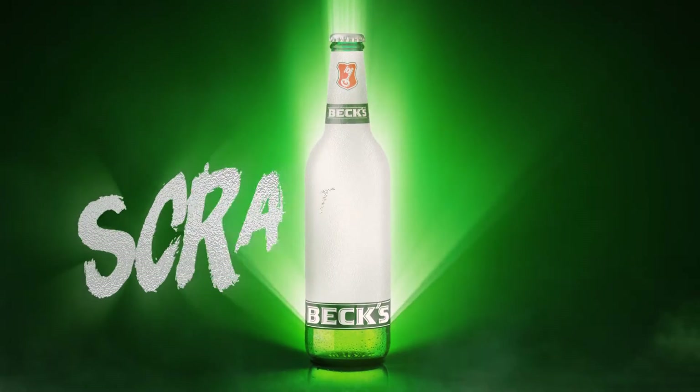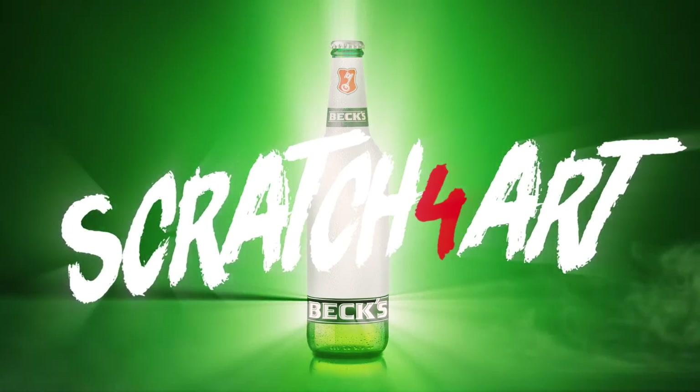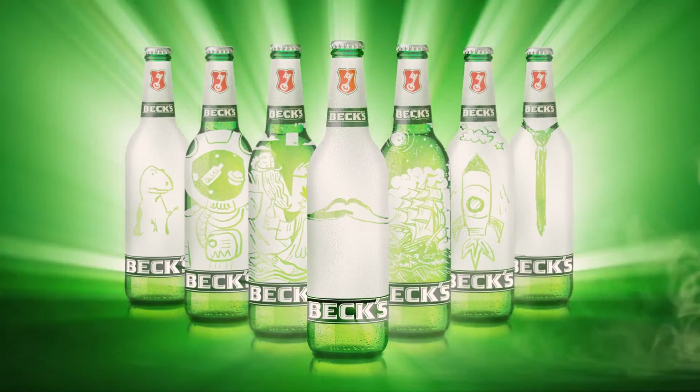We present to you the Scratch for Art Special Edition Bottle, with interactive packaging that transforms the entire bottle into a canvas.